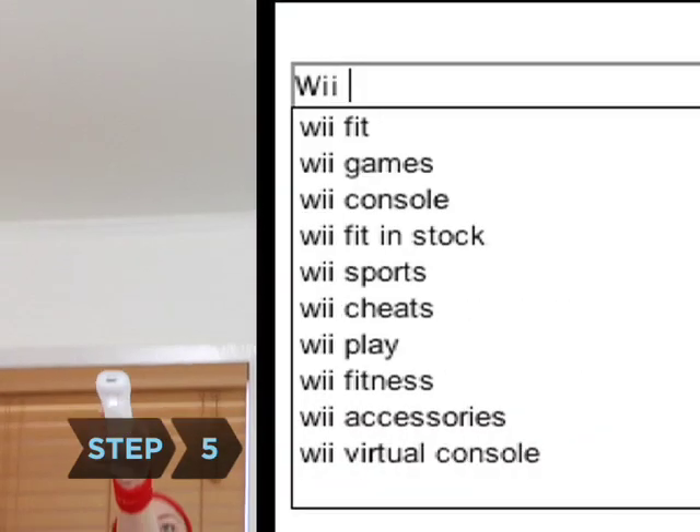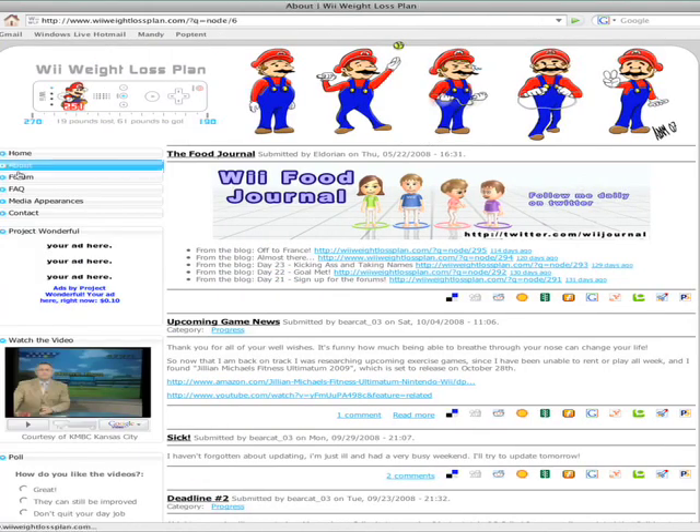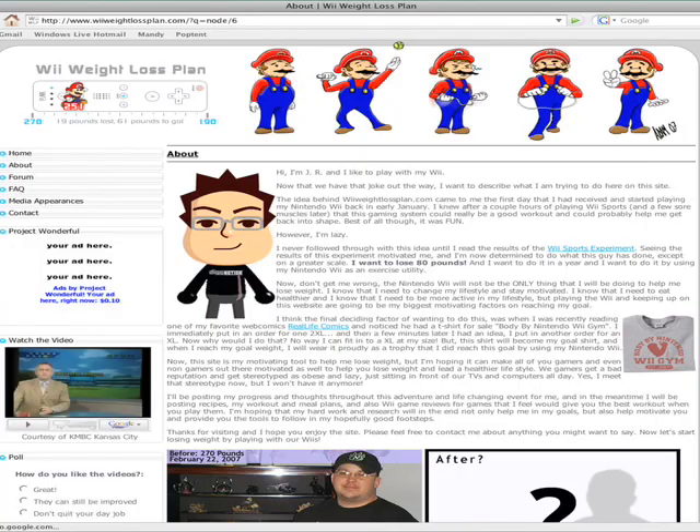Step 5. Type the words "Wii Weight Loss Program" into a search engine. You'll find regimens devised by users who have successfully lost weight using their Wii.